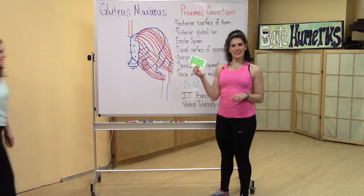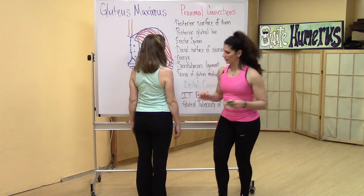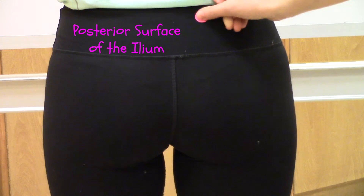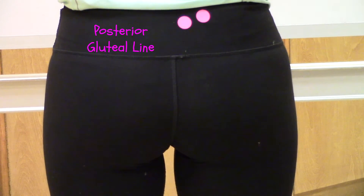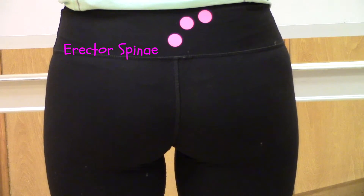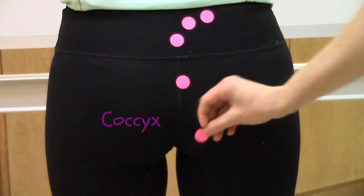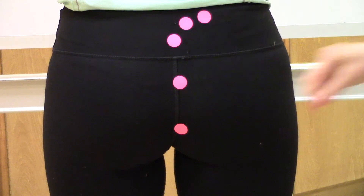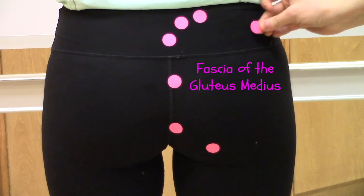So now I'm going to take these stickers so that we can mark Jessica to find the connection points. We're going to start with the proximal connections: posterior surface of the ilium, posterior gluteal line, erector spinae, sacrum, coccyx, sacrotuberous ligament, and gluteus medius.